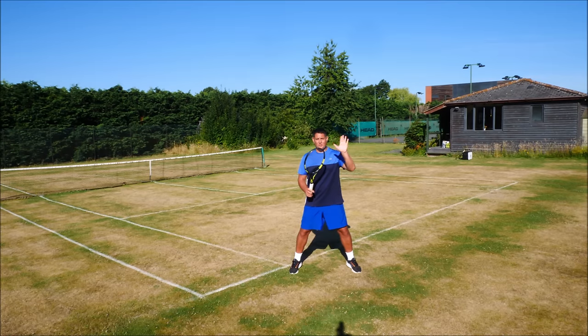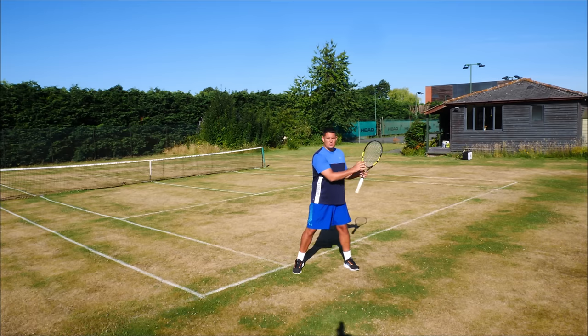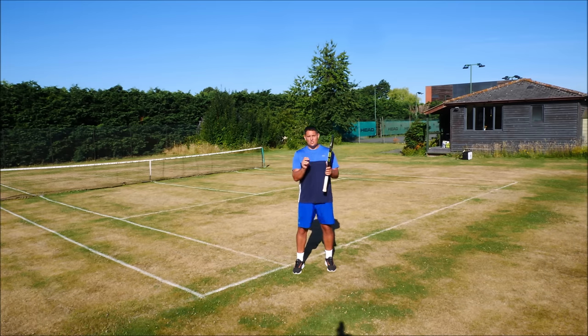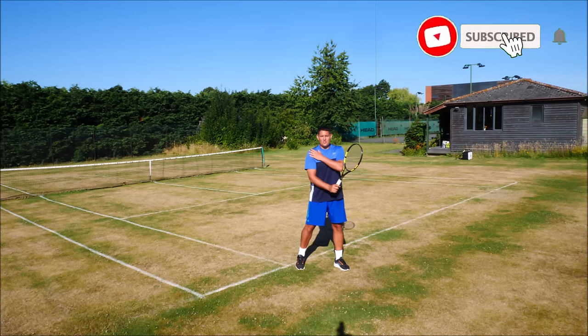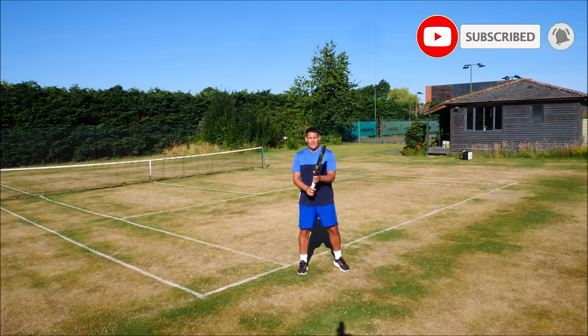He's holding the throat of the racket with his left hand and he's holding the forehand grip with the right hand. Now when he recognizes the ball is coming to his backhand side, that initial step is him coiling the upper body — so turning the shoulder but also changing the grip.